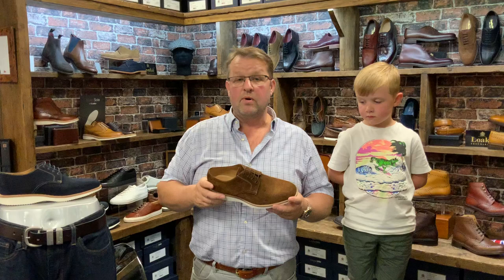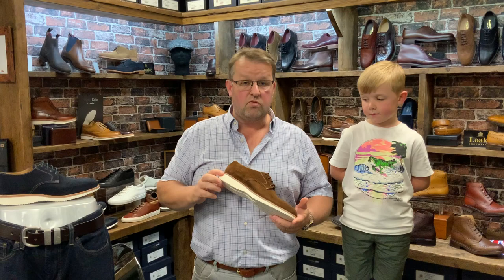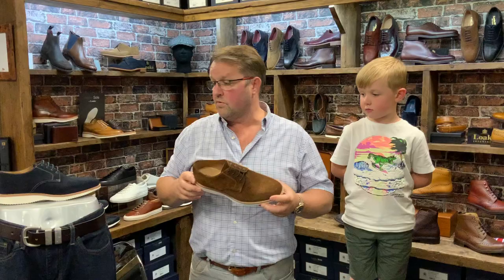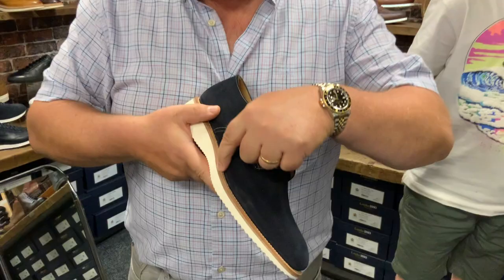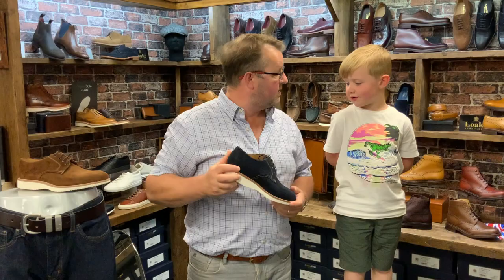The Adder by Loke — nice and lightweight for summer. Great with a pair of chinos, nice with a pair of jeans. It's available in brown suede or navy blue suede, just the two colour combinations. A notable feature is the welt here in a natural finish, so there is no colour in the welt. Blue laces with the blue suede — that's quite nice.